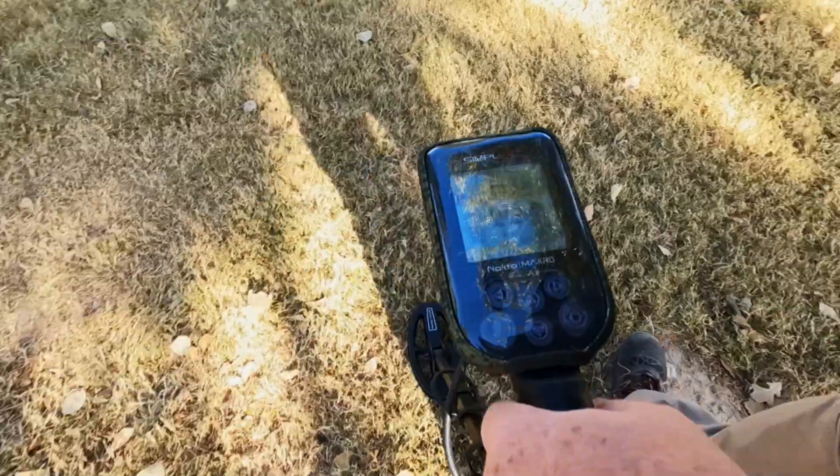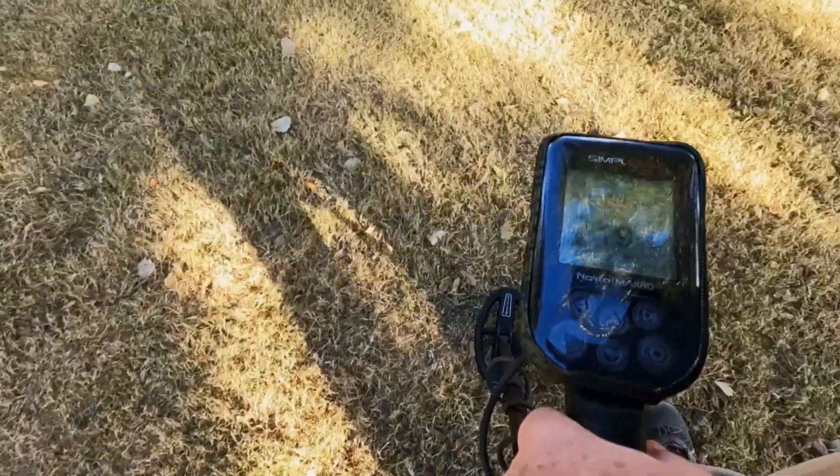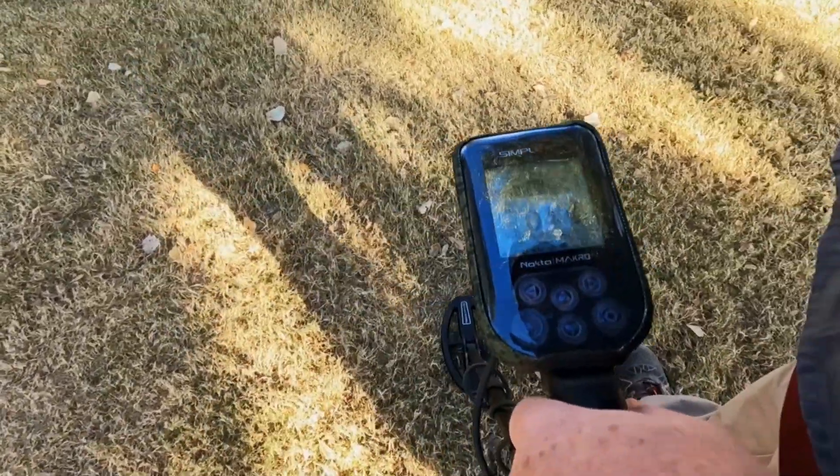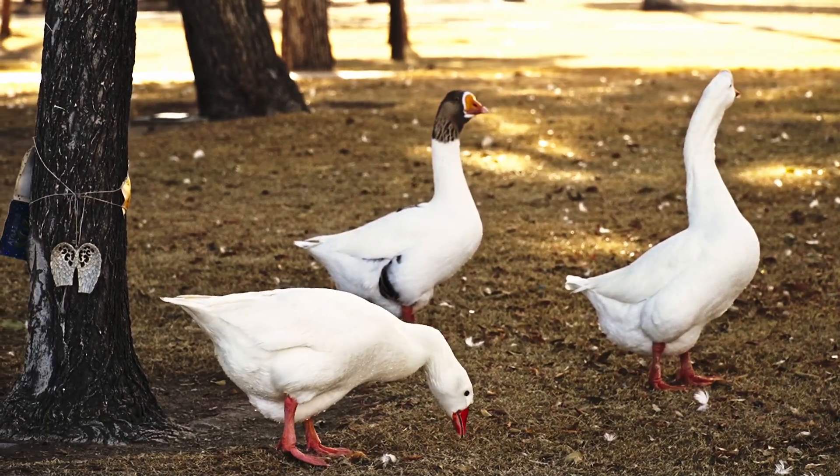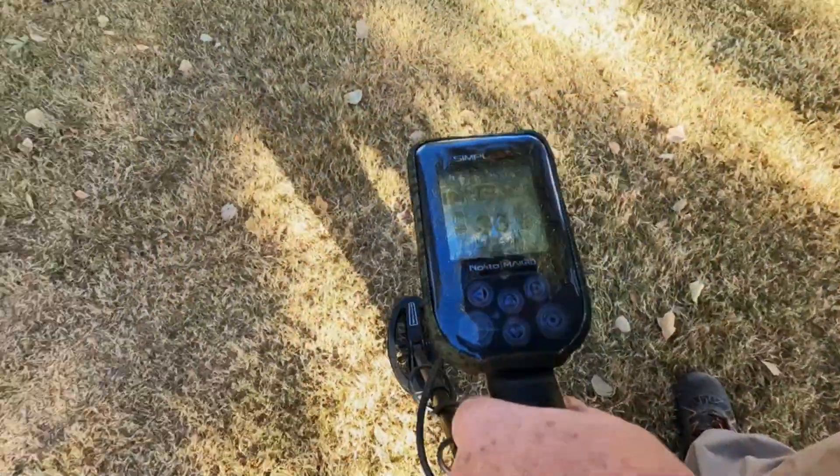The city parks — when you're digging in a city park, it's a little bit more uncomfortable because you're in people's way. People just don't find it normal. Weird guy in the park.